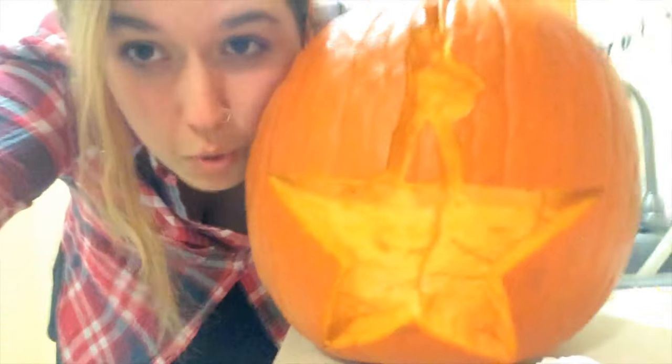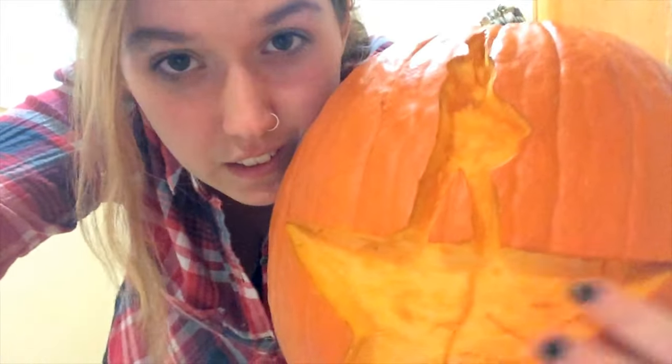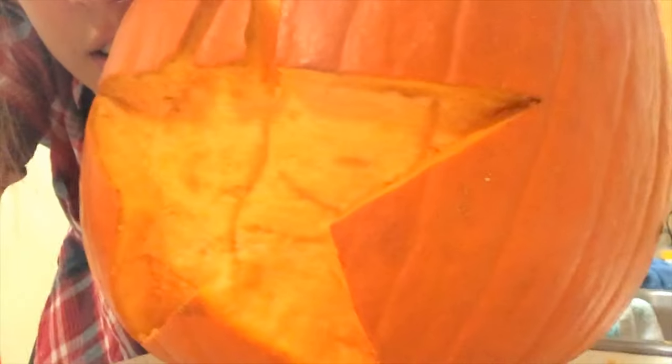Okay, so let's see the progress of this pumpkin. The issue is that this isn't thin enough and you can't see the light through it. So I'm going to have to scratch it a little more. Hopefully you can see it, see the light through it.